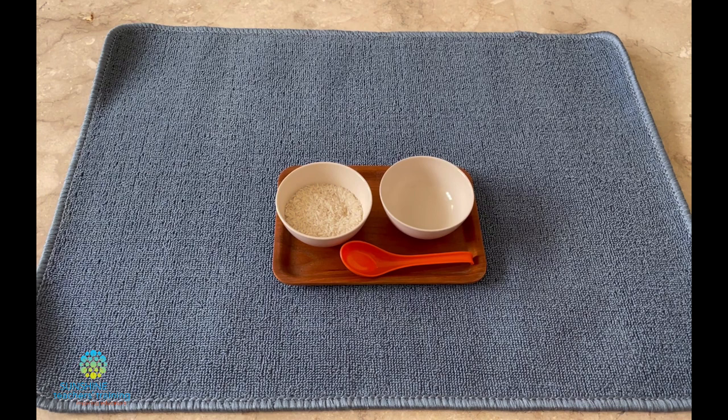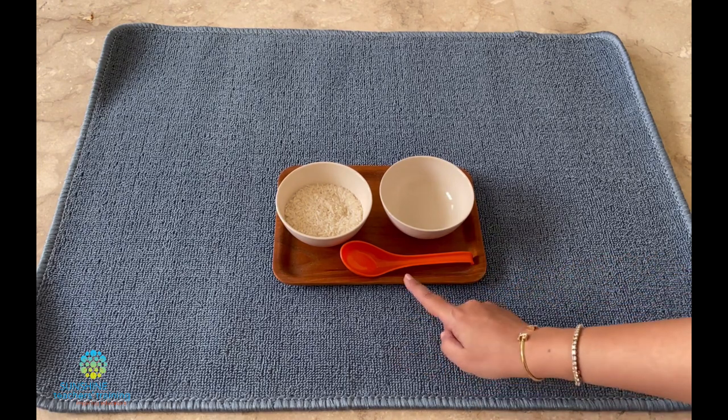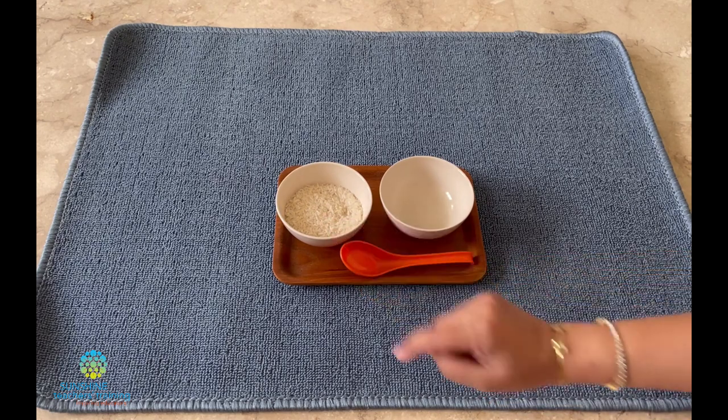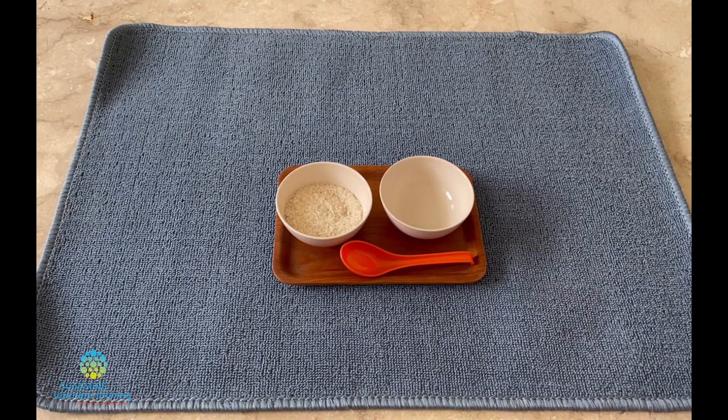Neeta, today I'd like to teach you how to do spooning. We're going to learn how to spoon rice from one bowl to another equal bowl. This is the mat, this is the tray, this is the spoon, this is the bowl with the rice, and this is the empty equal bowl. Watch me first and then you'll have a turn to try.